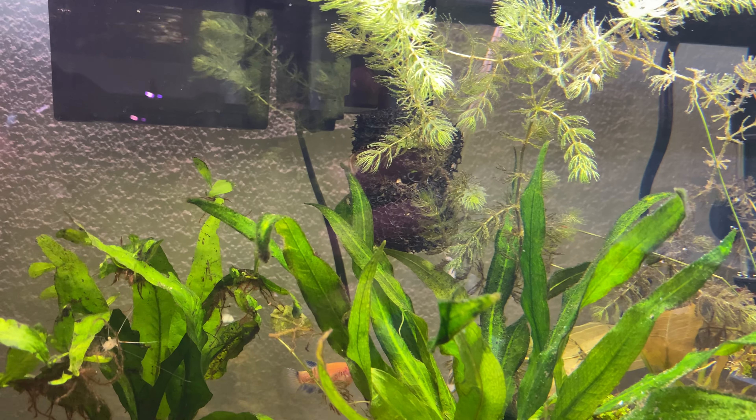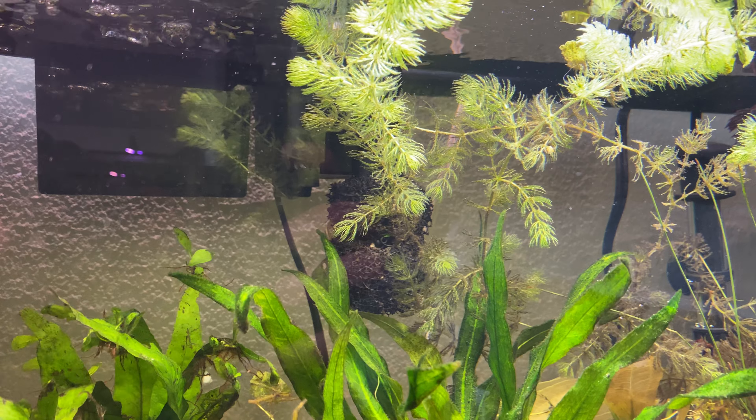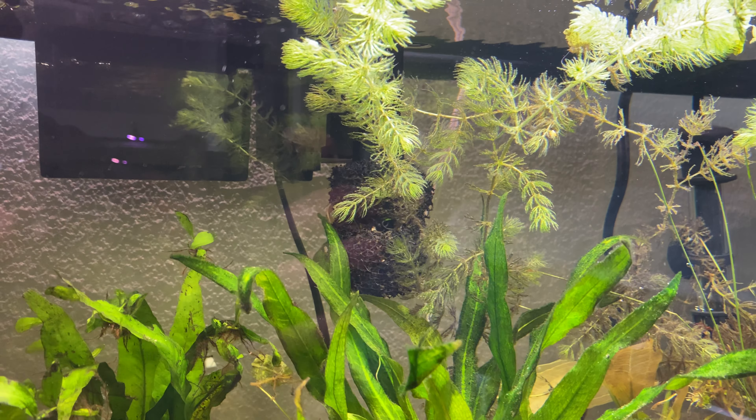Just so if the shrimp do have babies, they hopefully won't get sucked up as easily. But honestly, the ones that do get sucked up — it's survival of the fittest. The ones that get sucked up weren't meant to be. I believe in natural selection: if a shrimp gets through all those layers, it's just not fit to be in this tank. I only want the top survivors anyway.